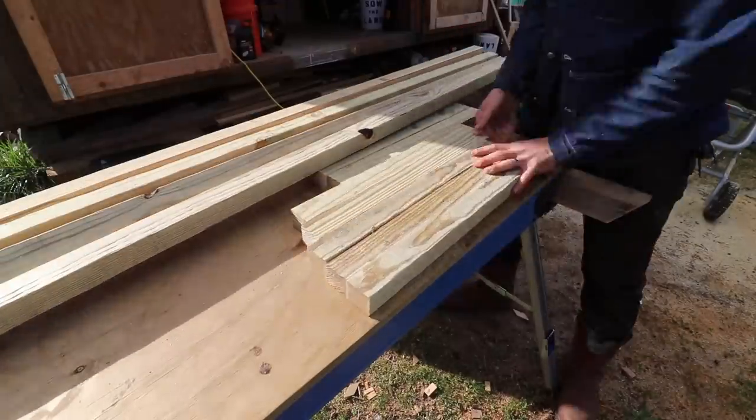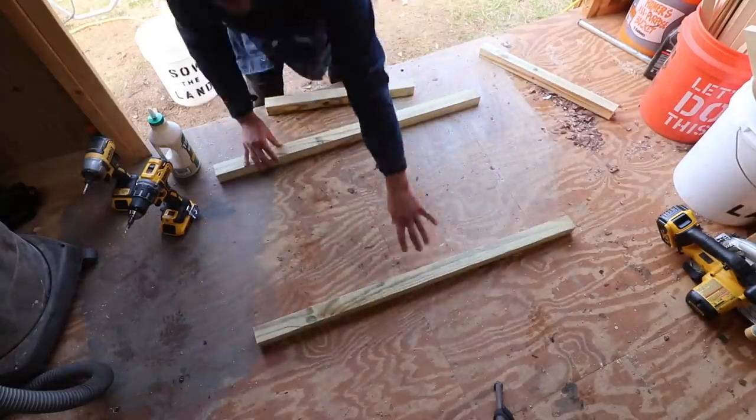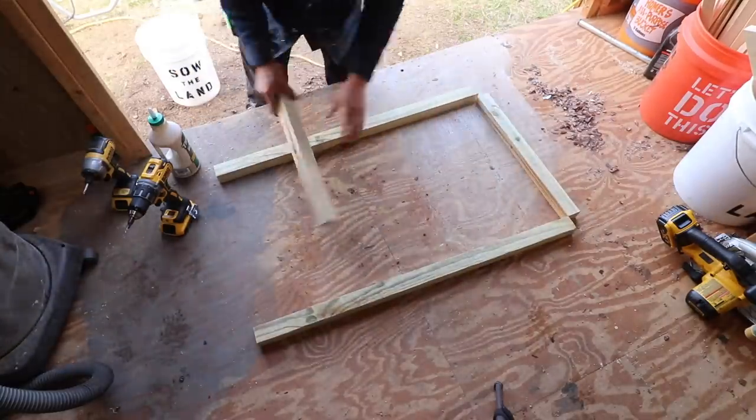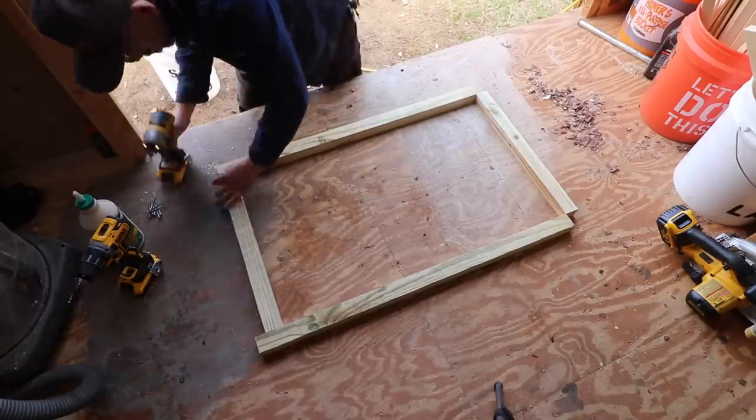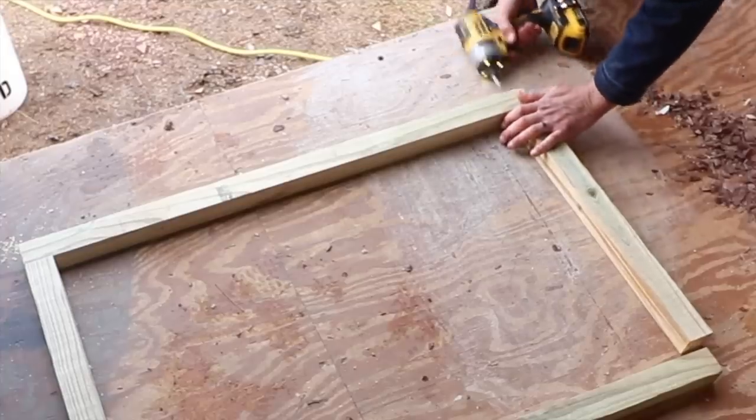After I cut the 2x4s and cut everything to length, I am drilling, gluing, and screwing together. It's kind of like the Ikea of chicken tractors.